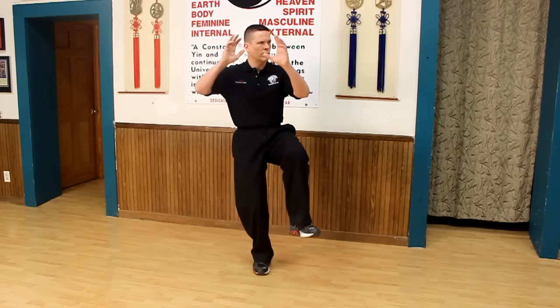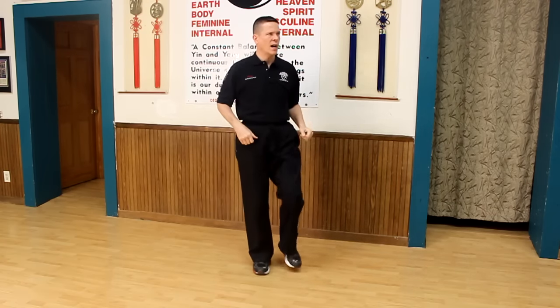So tonight in CLEARS Tai Chi, we worked on a concept that I was taught originally that was helpful for doing really hard postures. In Tai Chi, you see some postures where you're doing stuff and the leg is supposed to come out really high.